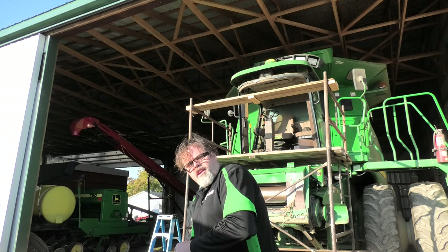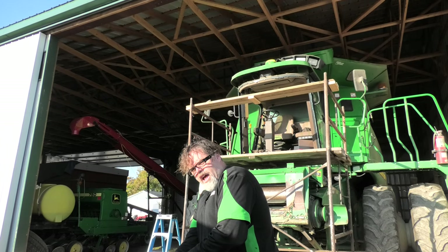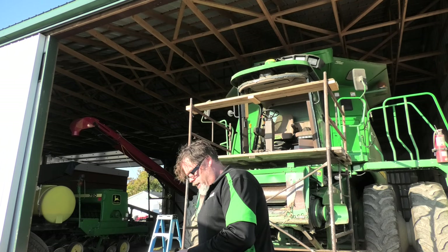How you doing today? Welcome to the Billsworth Show. Today the Billsworth Show is brought to you by Go Glass and Accessories, and we're gonna put a combine windshield in today.